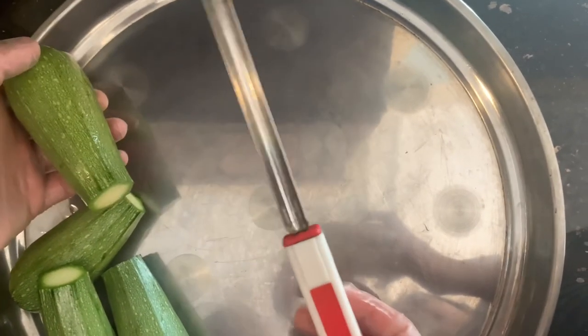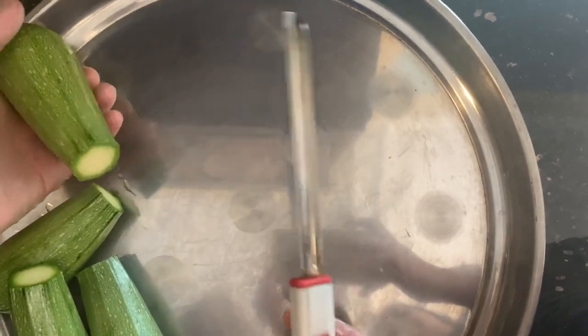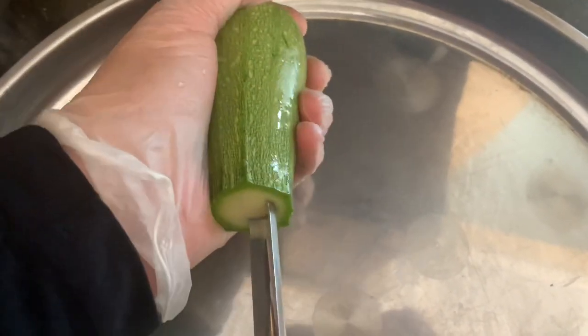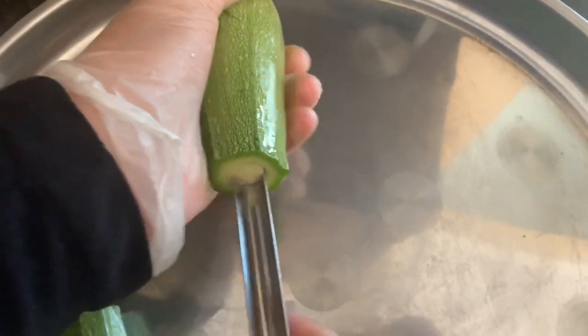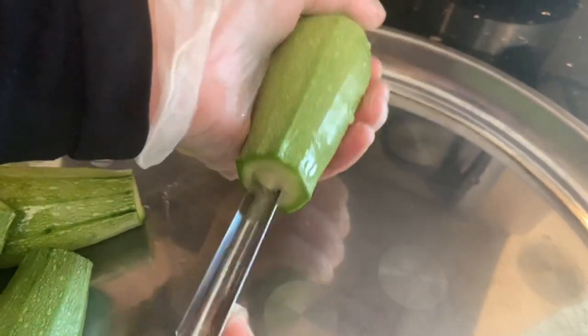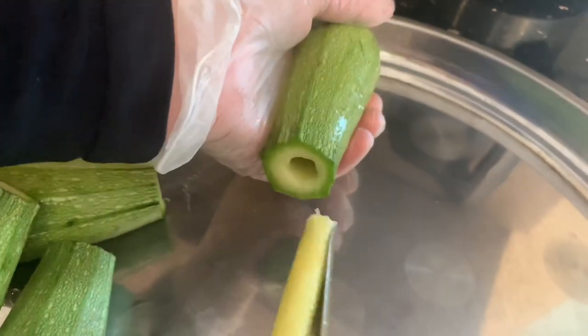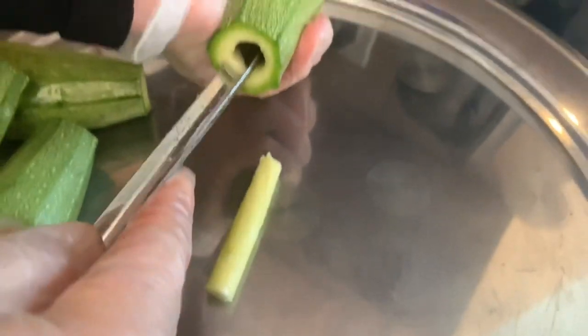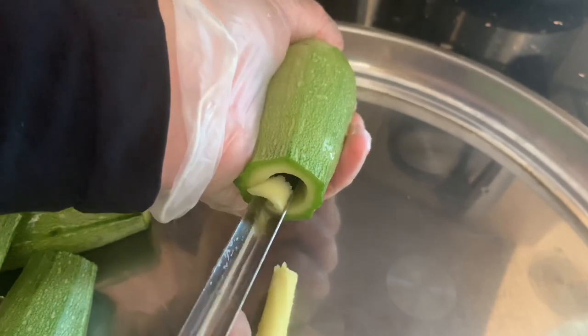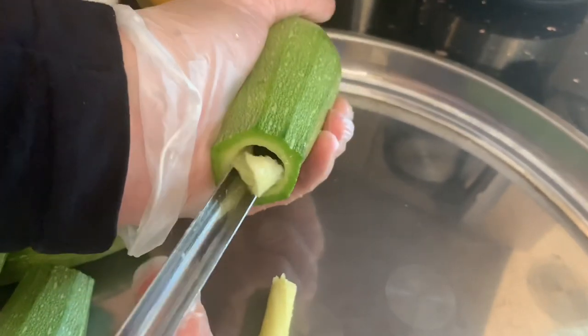After soaking them in the water for 10 minutes, we went ahead and drained them. Now we're going to go ahead and core them. With your corer, you're going to insert it a little bit less than halfway, making sure you don't go too deep so you don't puncture it from the back. You're going to go around until the middle comes out, then repeat. Apply a little bit of pressure, but not too much so it doesn't break.